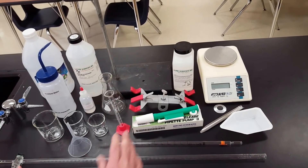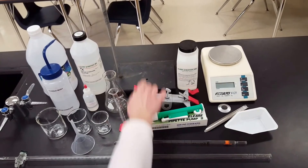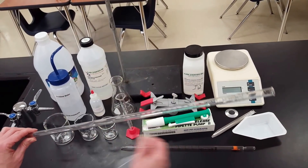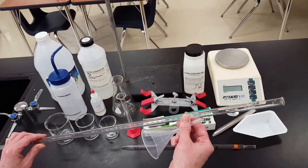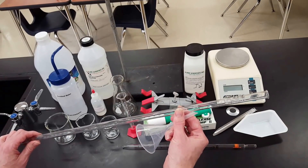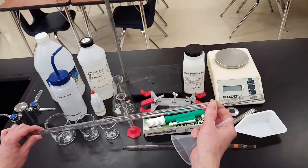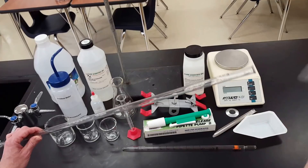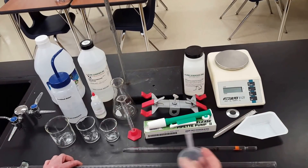You'll need a burette clamp and a ring stand to clamp in the burette. The burette holds your solution of known concentration — the standard — or you might standardize the solution you're putting in, which is common with KHP. Use a funnel to fill the burette so you don't spill.